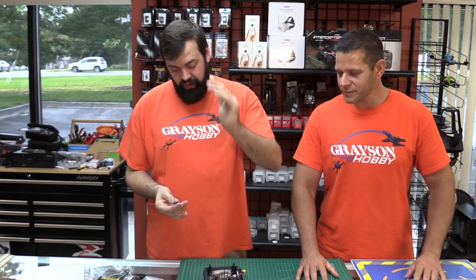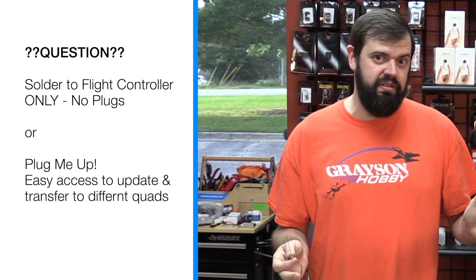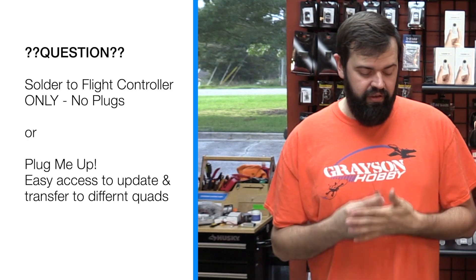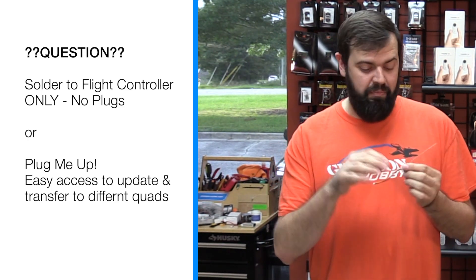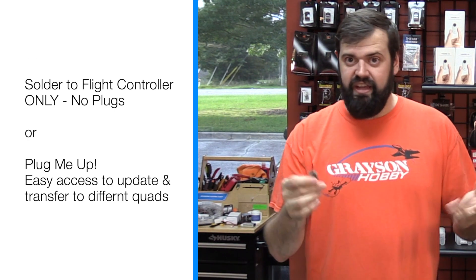While we're on the topic of this, quick question for you guys out there: are you a firm believer in soldering your receiver straight to the flight controller with wires only, no plugs? Or are you like some of the other guys out there that have to have plug-to-plug, so they can easily access it later on — reflash it, update, etc.? Let us know in the comments below.